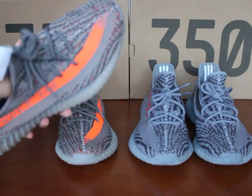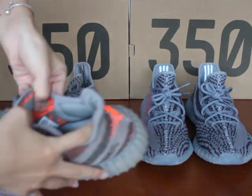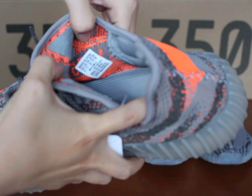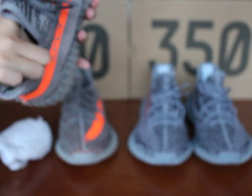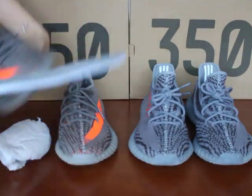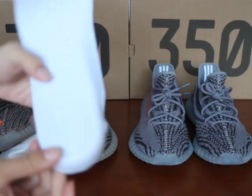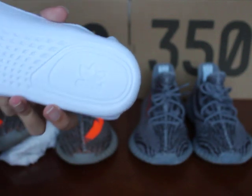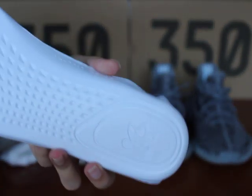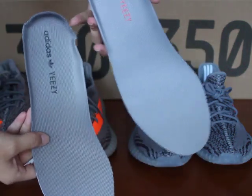Let me show you the Blue Tint 1.0 insole. You can see the size label — it's very clear. And the shoe insole — the Adidas Yeezy logo is black. On the back, the Adidas logo is also visible. You can check these two pairs: the shoe insole color is different — this one is red and this one is black.